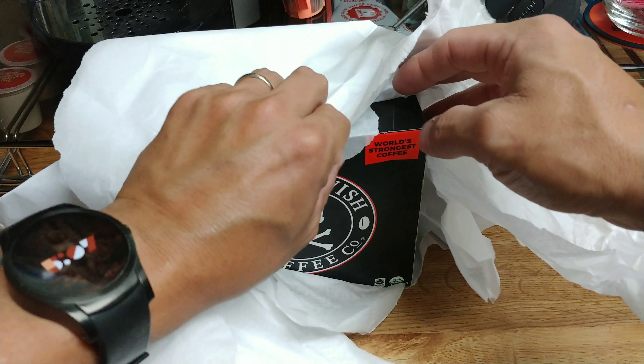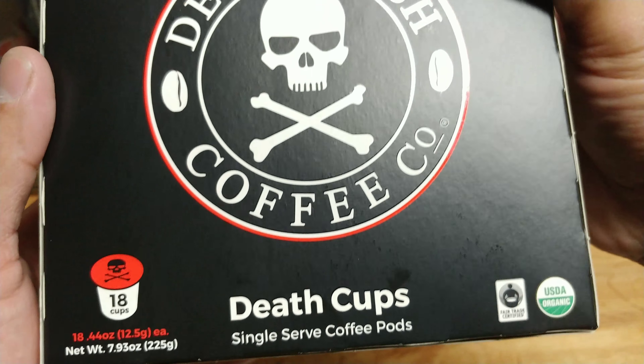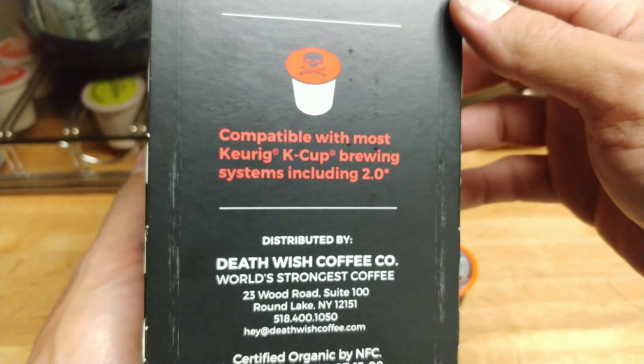Let's crack one open and see if there really is a skull and crossbones on each pod — and there actually is, though it's not red like shown on the box. I like the texture of the pod. One thing this doesn't tell you is the roast strength level, but being Death Wish and a strong coffee, it's most likely an extra dark or ultra dark roast.